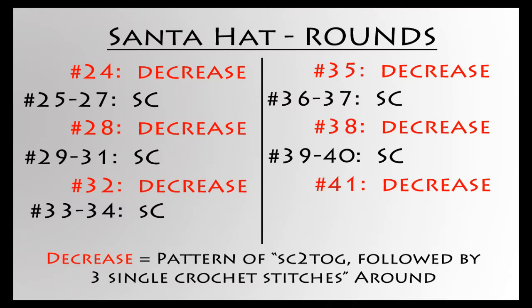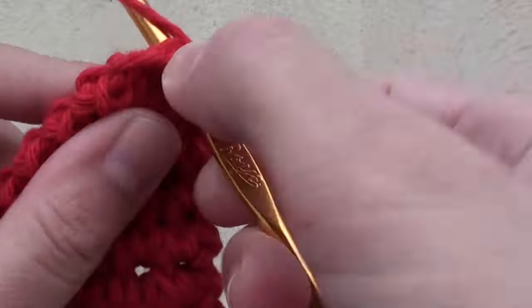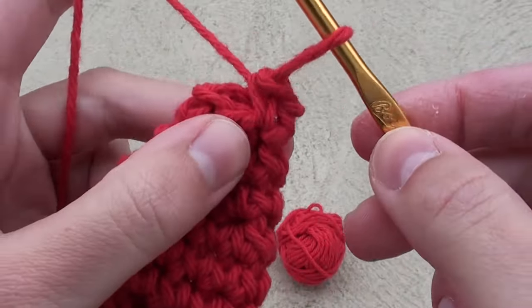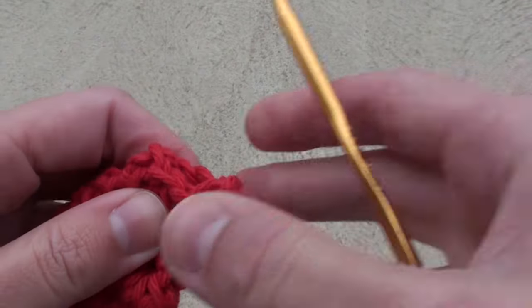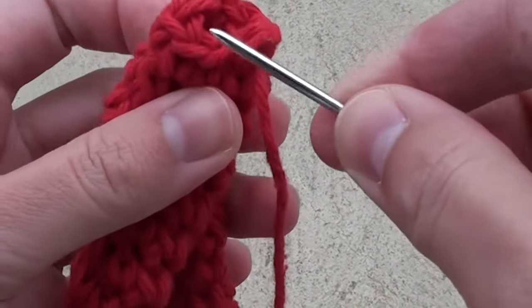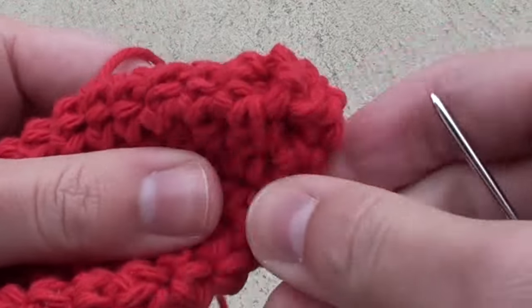If you are making the Santa hat, please note we are doing more decrease rounds than we did before. After you complete your 41st round, you can either stop and make a shorter tail for your Santa hat, or continue making many more regular single crochet rounds to make an extremely long tail. Once you are satisfied with the length of your Santa hat, leave a long strand, then cut the yarn. Pull the yarn through and with a yarn needle weave in and out to close up that hole. Once done, you can push the needle inside the hat as far as it can go to secure the strand, then cut the yarn end.